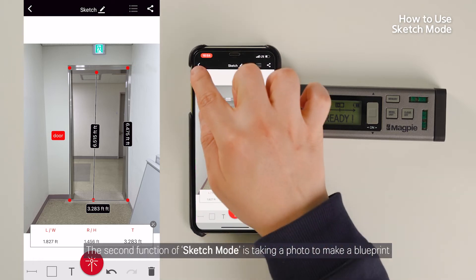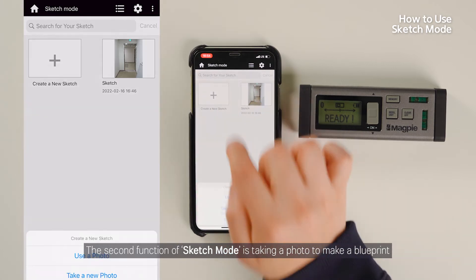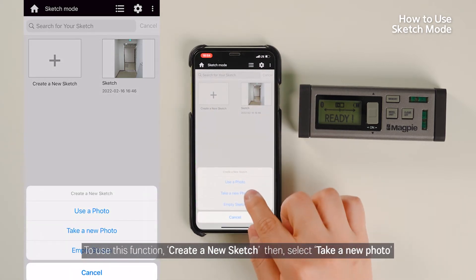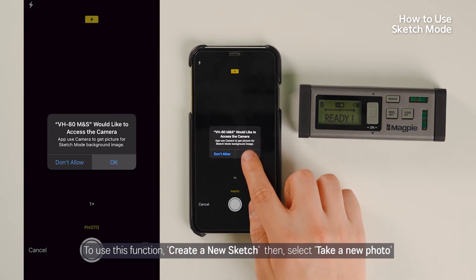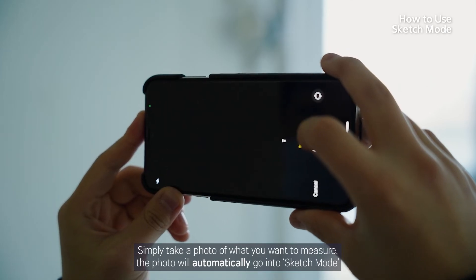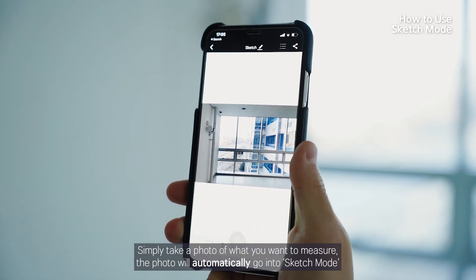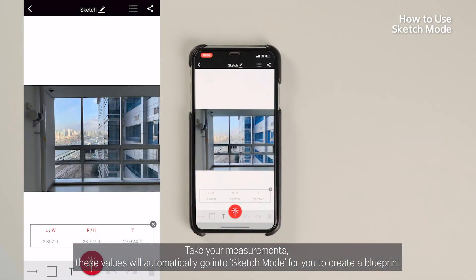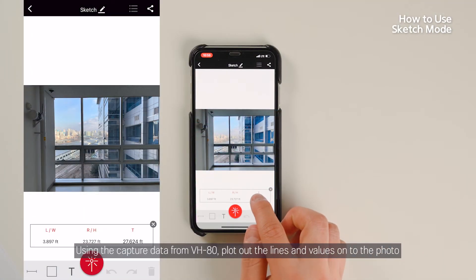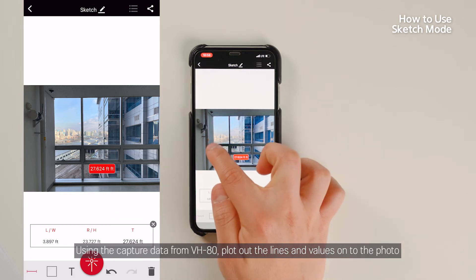The second function of Sketch Mode is taking a photo to make a blueprint. To use this function, create a new sketch, then select Take a New Photo. Simply take a photo of what you want to measure. The photo will automatically go into Sketch Mode. Take your measurements — these values will automatically go into Sketch Mode for you to create a blueprint. Using the captured data from VH80, plot out the lines and values onto the photo.